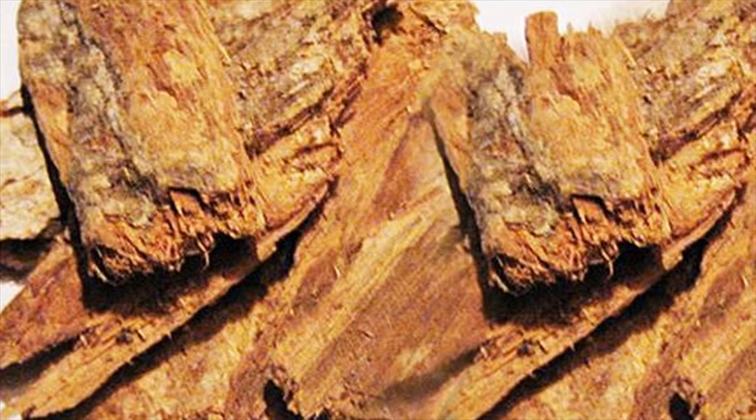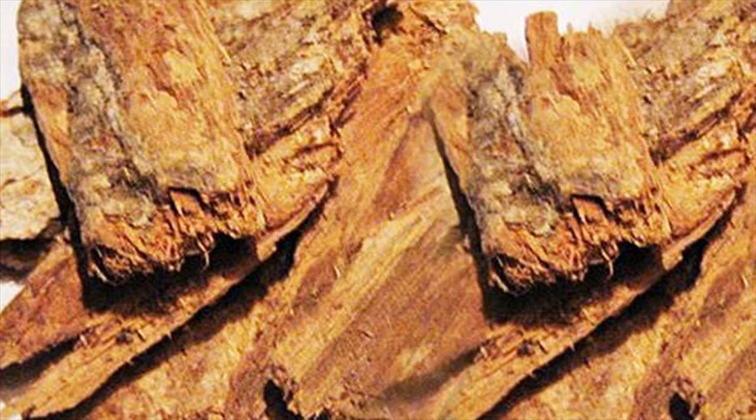Process: Mix 12 ml of mango bark extract in 150 ml of water thoroughly. Keep this mango bark liquid in the refrigerator for 10 minutes.